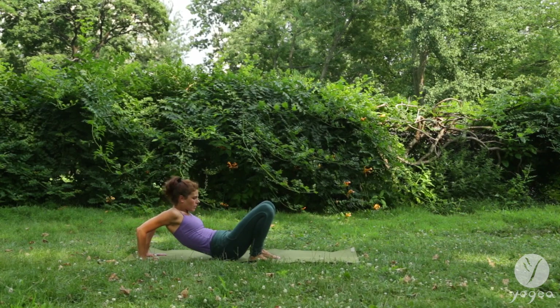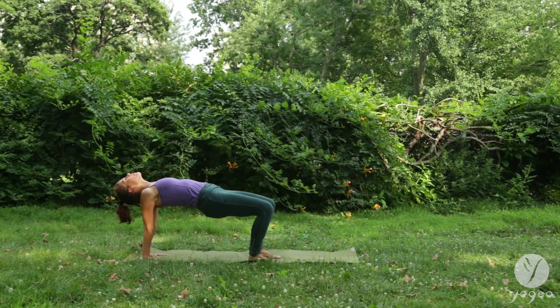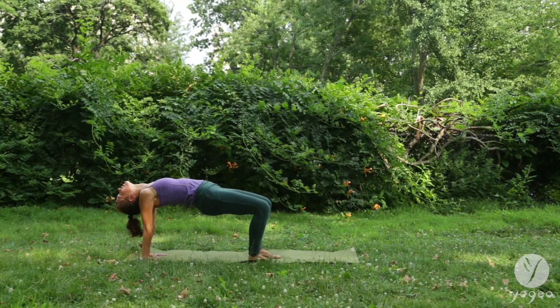Release. Gaze at your navel. Stretching the entire spine. Open here. Preparing the shoulders for further and deeper openers. Breathe. Expand through your sternum.